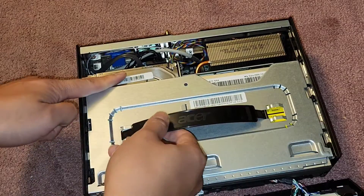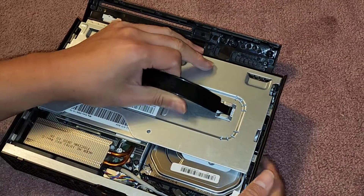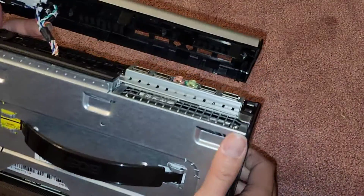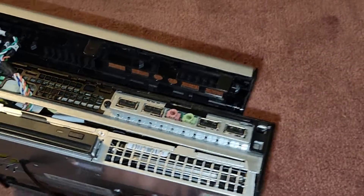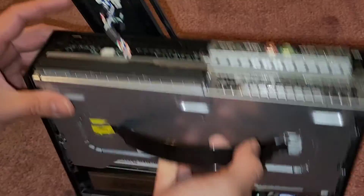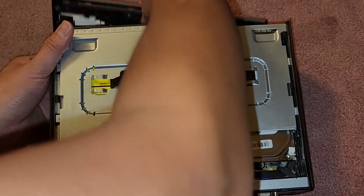Let's see if we can lift this whole thing out because we're trying to get to the hard drive. We're going to kind of lift and wiggle — this thing actually holds in there pretty strong. I don't see any screws holding it or anything else. Oh, there's one screw down here — that black screw in there. I was wondering why it wasn't coming out. So we're going to remove that as well using the PH2 screwdriver.